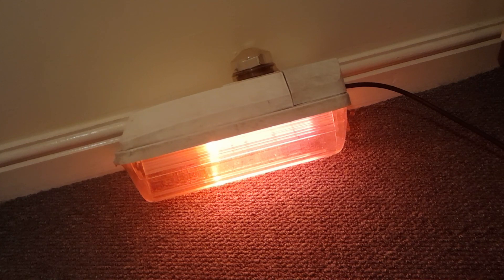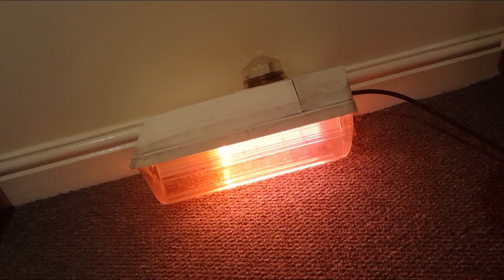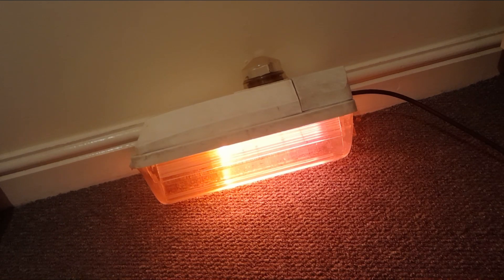The other type is a Swiss cheese gear tray with plenty of holes to mount the gear onto. I also have one of these with the Swiss cheese gear tray and I may cover it in the next video, because you clearly haven't seen enough MI26s yet. So now let's take a look at the gear. The igniter is a Philips SX-72, designed for a 26 watt, 35 watt, or 55 watt SOX lamp.